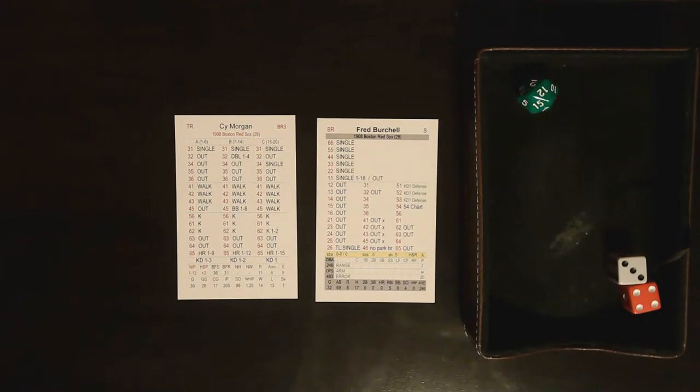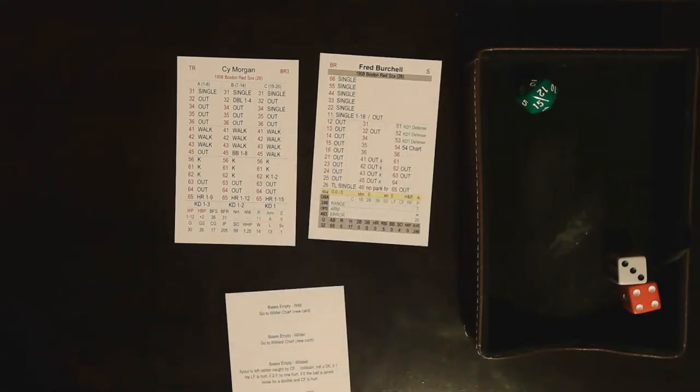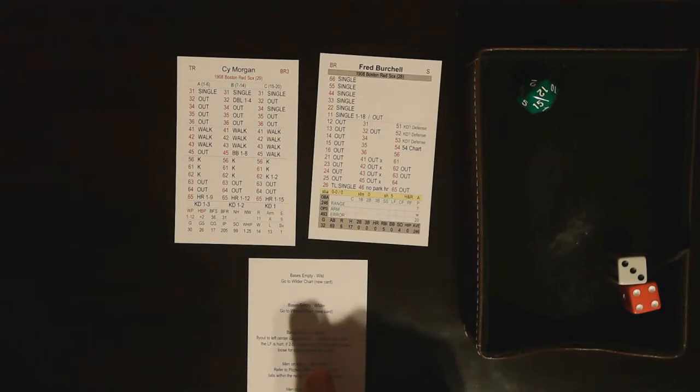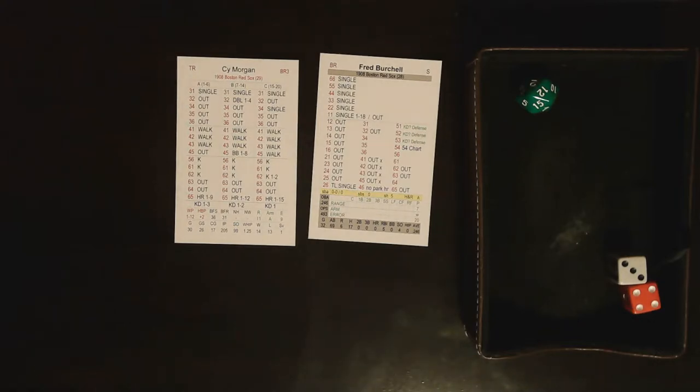For game flow, this would be a solid home run — but the charts, if you use them, will bog you down. The fast action cards play very nicely and make it quick — it's kind of seamless. The 54 chart is also referenced on the back of the fast action card, with results depending on the situation. That means you wouldn't have to pull out a separate chart at all. Very well put together. If it was just charts, it would be a single or double. But fast action cards take that to a solid triple for me.